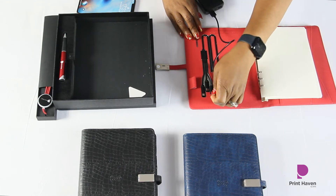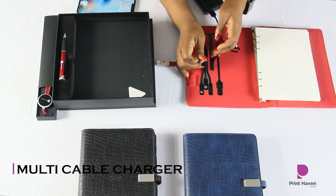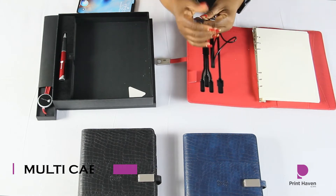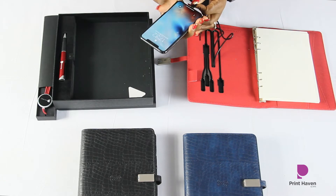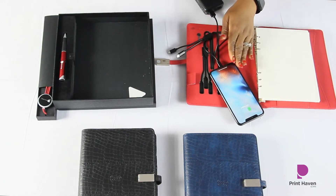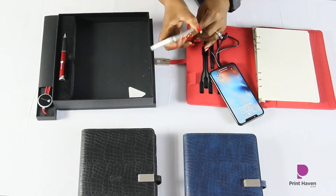You can charge your iPhone here, and you can actually charge three devices at the same time if you're a busy person. You're going to see that it's charging the iPhone and also charging the Samsung phone.